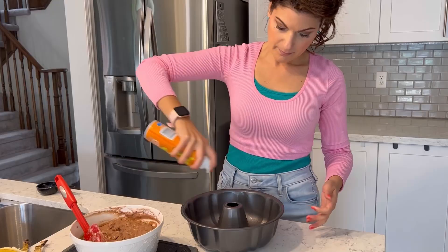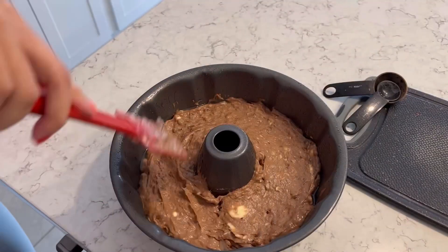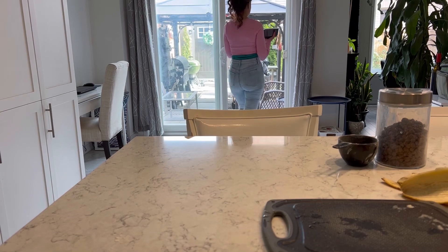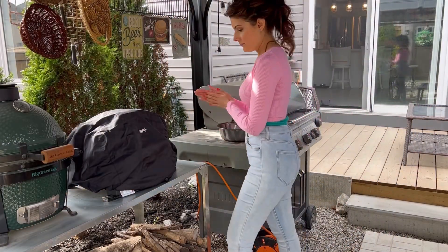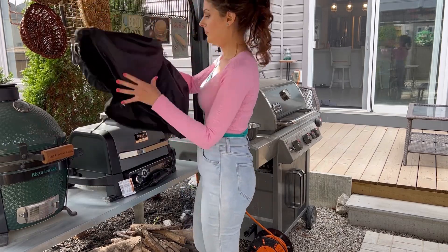So this isn't banana bread — it's banana cake. It's banana chocolate cake, basically. And notice you're going with a bundt pan here. Yes, I love the look of a bundt pan. So I headed out to the grill, so excited. Got my bundt pan. I also have my grill wrapped up in a cover — I just think it looks cute, like a grill shower cap.